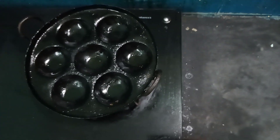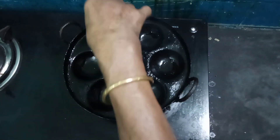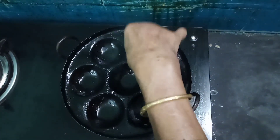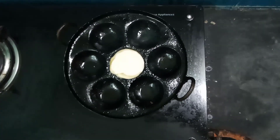Place the paniyara stone on the stove and switch on the stove. Apply sunflower oil or ghee to each paniyara cavity, then spoon the prepared batter into each cavity.